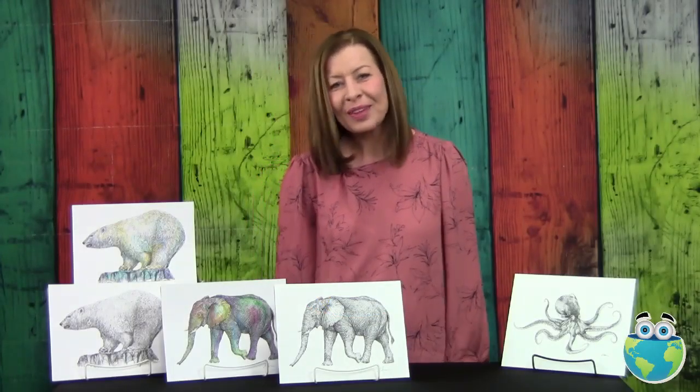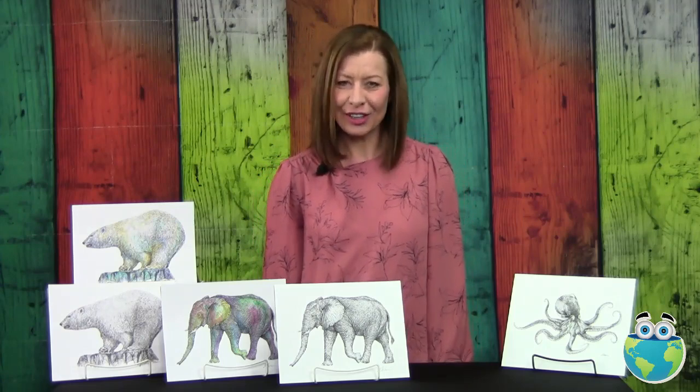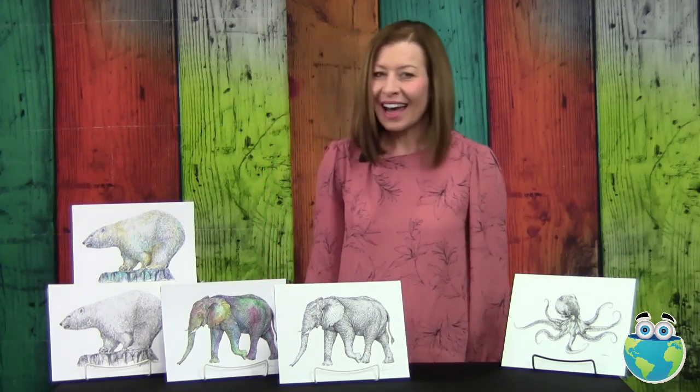Hi, my name is Laura Sommer. I'm a fine artist and an illustrator, mainly inspired by nature and animals.